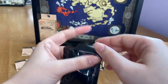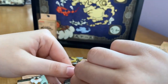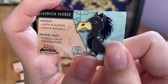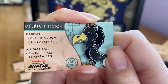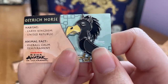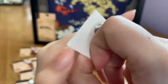Some boxes open from the side, which is a bit different and harder to manage. Box eleven — I can already see from the card it's from the Earth Kingdom, so it's not a sky bison. But it is a new one — it's an ostrich horse! I was right about that one. Its habitat is the Earth Kingdom and United Republic, and its animal fact is that it has an overall calm temperament. The pin is mostly black with white and yellow markings with distinctive shades.